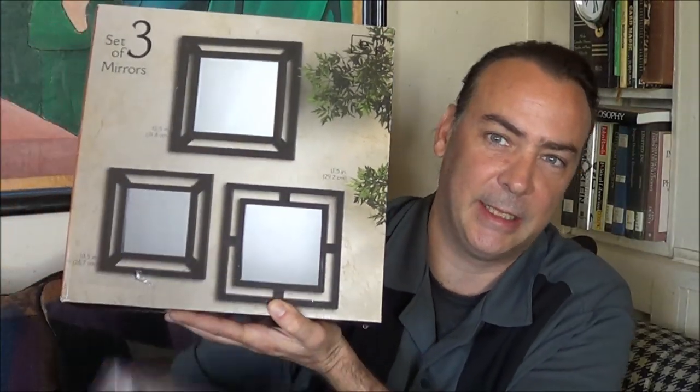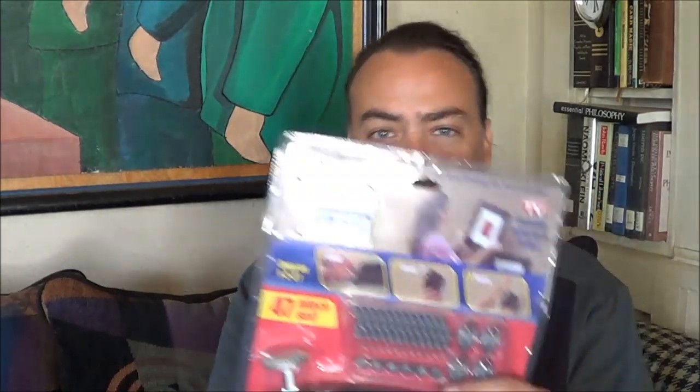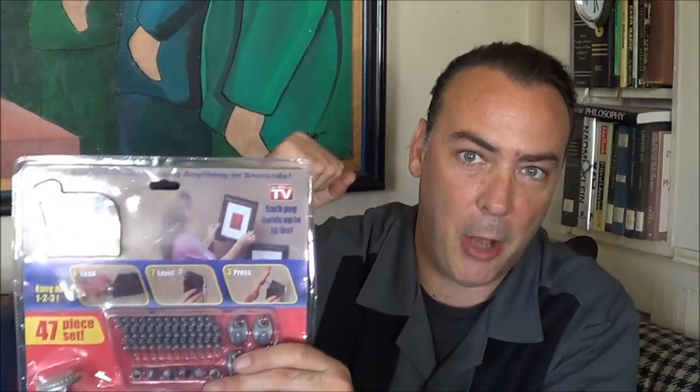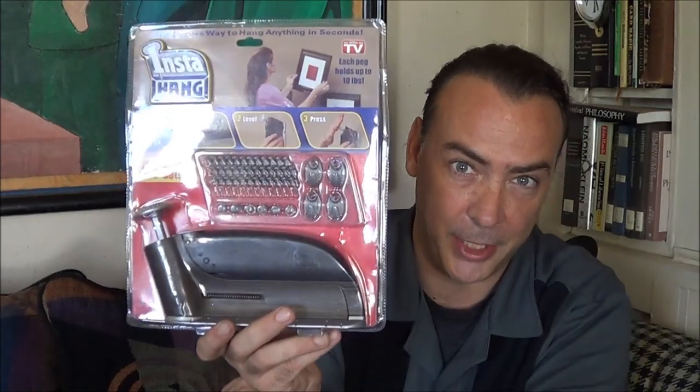Pretty nice home decorations over there, really good prices. I'll put a link underneath the video for where you can get this as well as the Insta-Hang. They say they can hold up to 10 pounds per tack, so that should be more than enough to hold the weight of these mirrors. I do have plaster type walls that are really hard to push tacks into, so I'm hoping the big handle will make it a little bit easier to just pound these in. Or it'll just break — but should be a pretty good test for it.